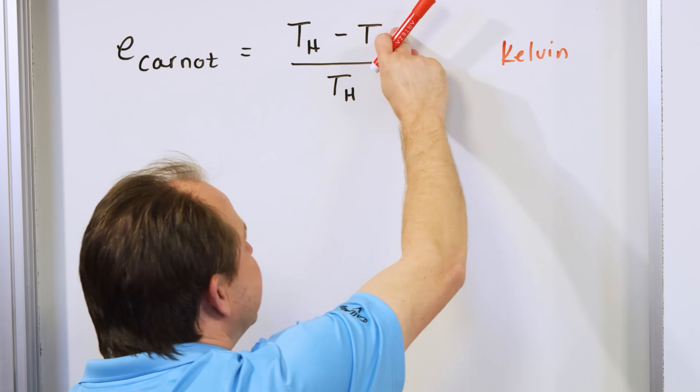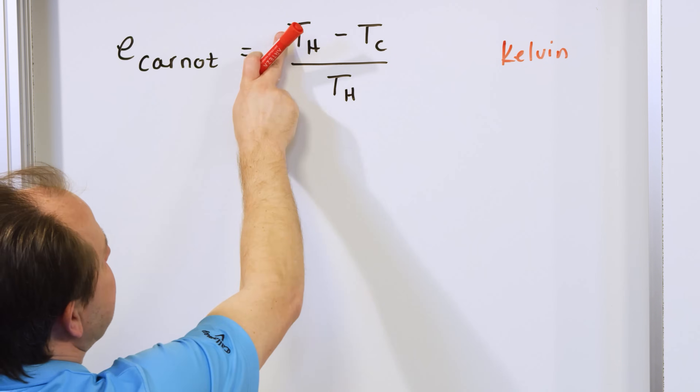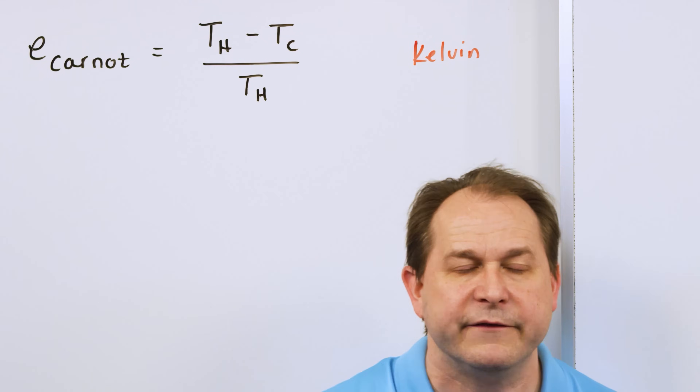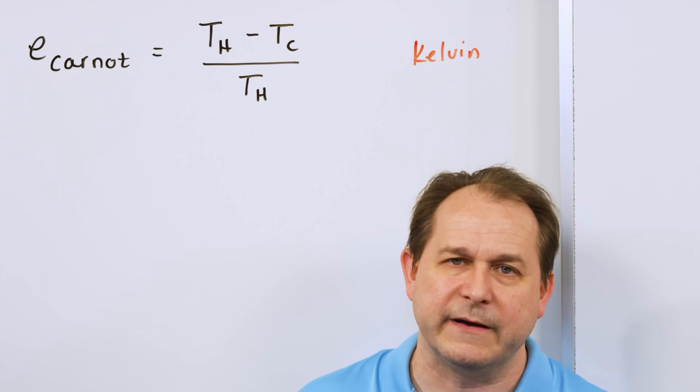If you don't like infinity, just think of a million: a million degrees minus zero, divided by a million degrees, gives you one. So the best you could possibly do is have a really, really hot reservoir and a really, really cold reservoir.